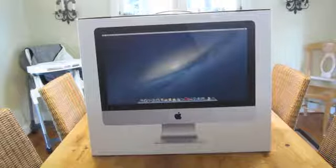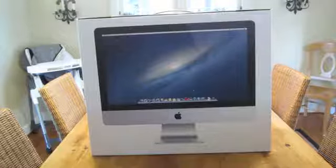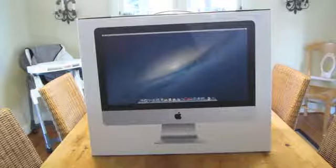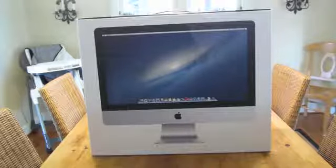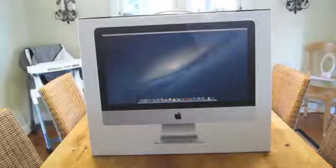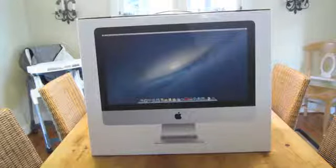What's up guys, today I will be unboxing my first Mac computer, which is the 21 and a half inch iMac. The model number is MD093LL/A. I won't get into the specs right now — I'll be doing a review — but I just wanted to show you guys what's inside the box.